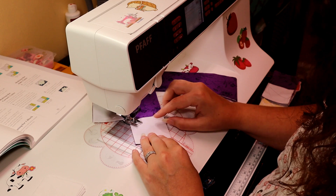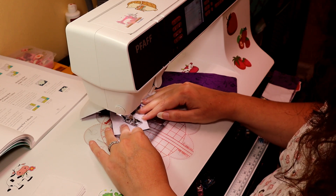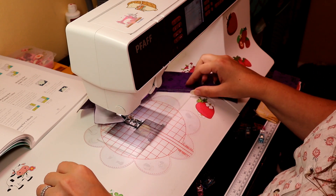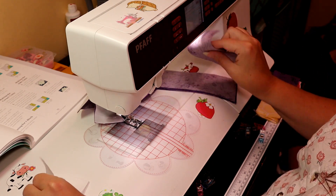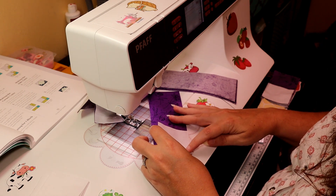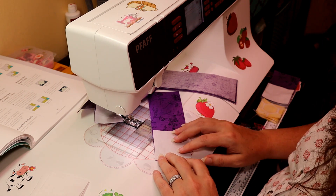You can just line it up down here and stitch. As long as you keep it on the corresponding line, it will give you a very nice, accurate seam.